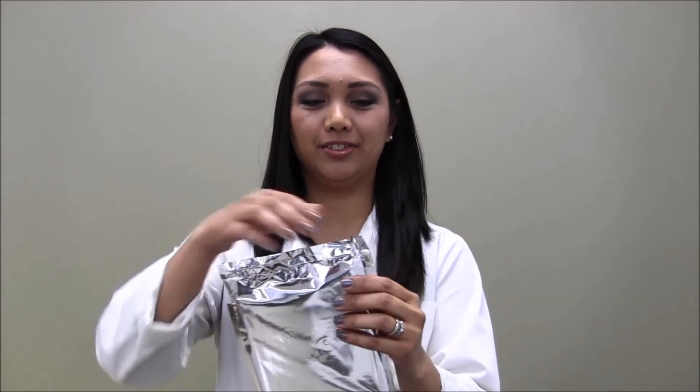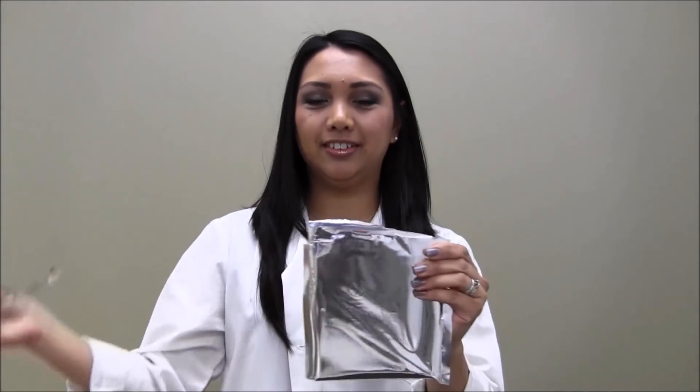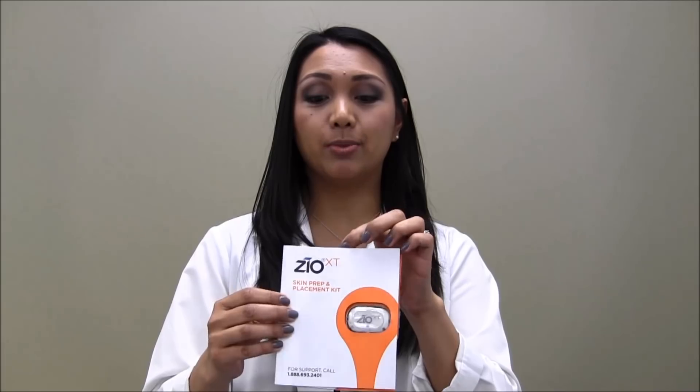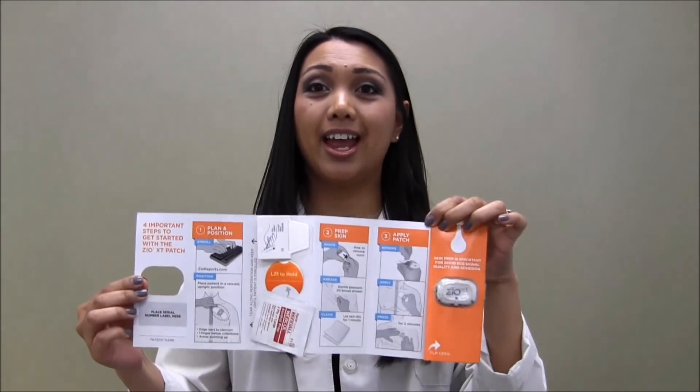Open the foil pouch. Inside the foil pouch you will find the skin prep and placement kit, as well as the patient button press log. Inside the skin prep and placement kit you will find the Zeo XT patch, as well as the application materials and instructions.